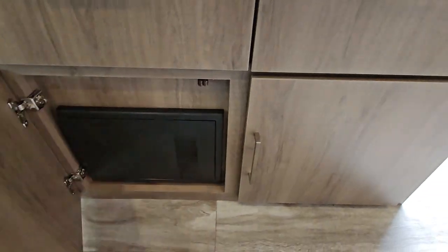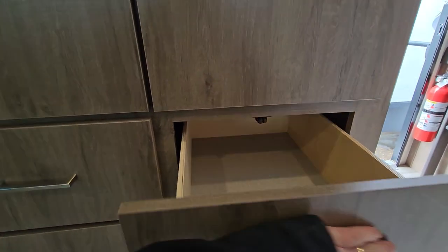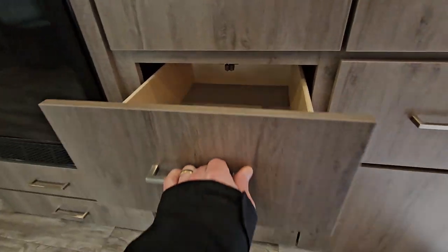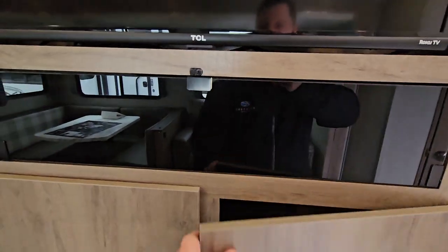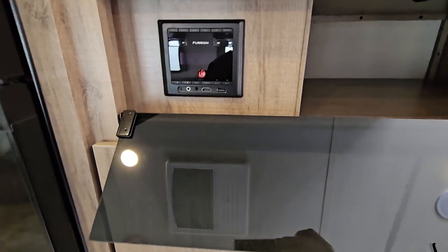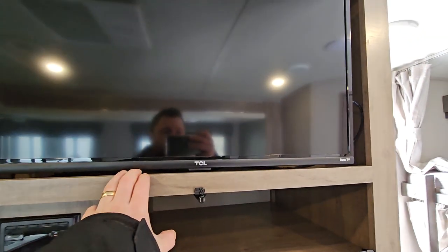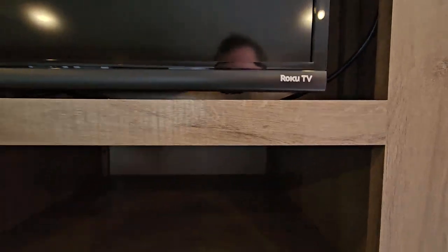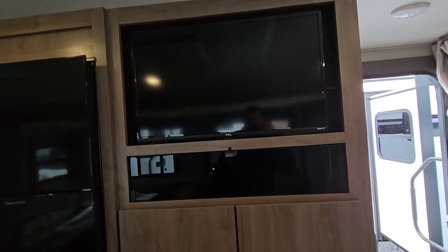Lots of storage on this side — fuse box, a nice little shelf, and full extension drawers. There's a Bluetooth radio and an HDMI port. Plug-ins are on the inside, so if you have a DVD player you want to hook up, this is already connected to the TV. It is a Roku smart TV as well, so if you've got Wi-Fi or want a hotspot to your TV, you've got your Netflix, Disney+, everything that you're going to watch from home, but here in the trailer.